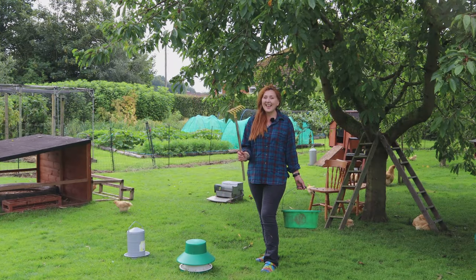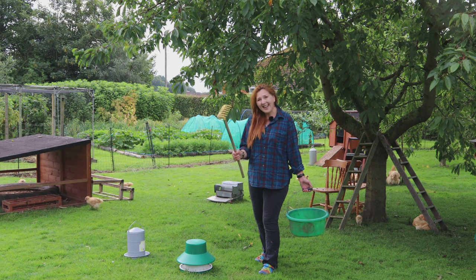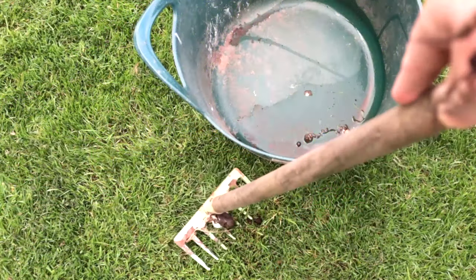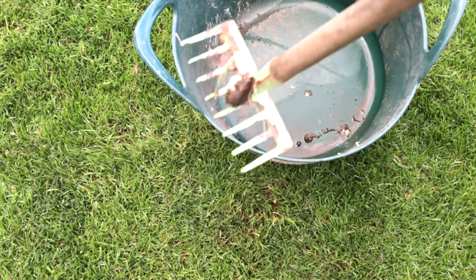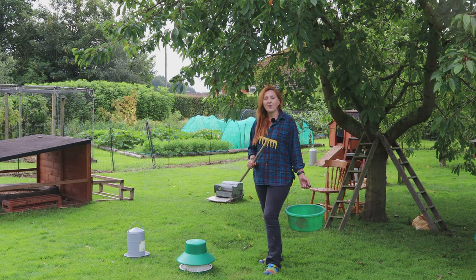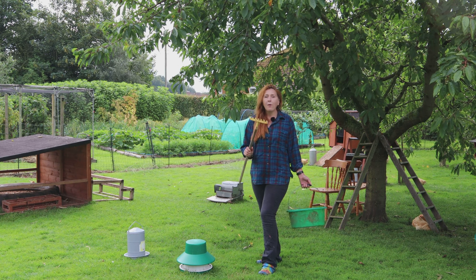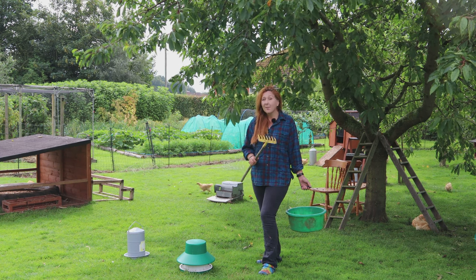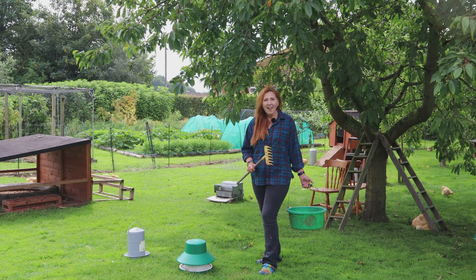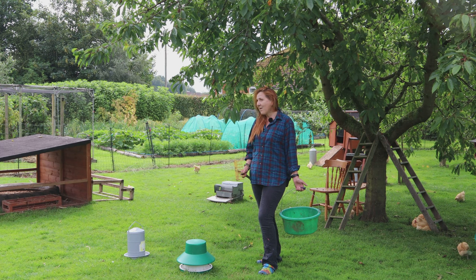The next item is a child's rake — and its purpose is as a chicken pooper scooper. All I do is scoop it under the poop, pop it in a bucket, and that's it. But why bother? Because it's amazing fertilizer. If you've ever been to a garden centre you'll pay a fortune for pelleted chicken manure — it really is some of the best stuff for growing your veggies and fruit. Here on the homestead that means we don't have to buy any of that pelleted manure; we do it all ourselves with our little chicks.